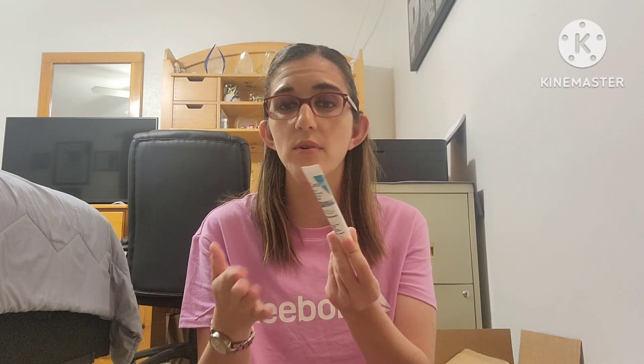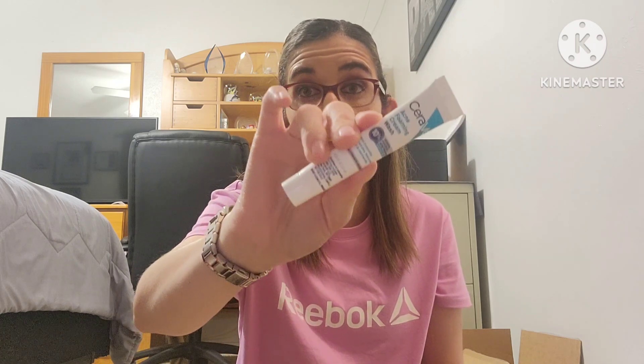I also used up the CeraVe acne foaming cream wash. My dermatologist actually recommended this — she gave me samples because the acne on my back wasn't clearing up. I'd been using Clean & Clear, which works for my face, but it stopped working on my back. She recommended the CeraVe and I ended up buying the big bottle at Ulta during their summer sale. They have a 4 oz and a 10 oz — I went with the 10 oz. It works really well.